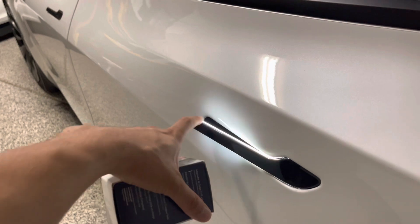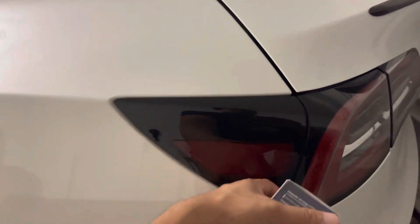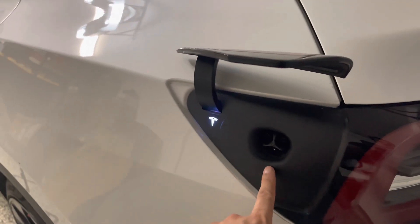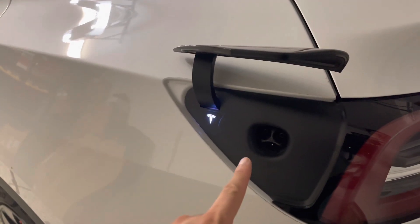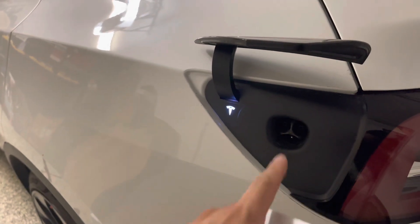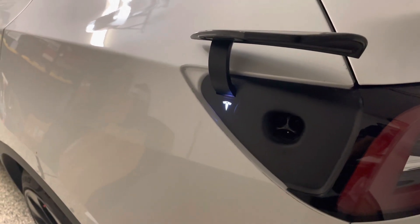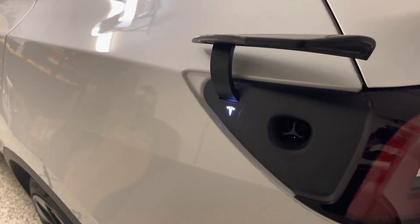Let's go ahead and show you what I'm speaking of here. Let me unlock the door and that should unlock this charge port. This is a special charge port on Tesla vehicles only — no other manufacturer uses this charge port. Although I think it's probably the best out there today, it's more like an Apple-type port versus the CCS adapter or charger you find almost everywhere.